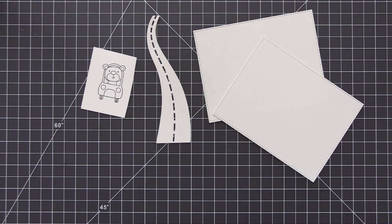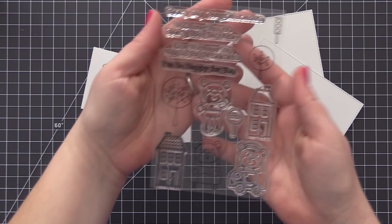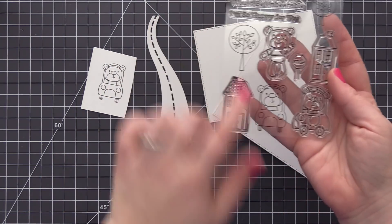Hi everyone, it's Stephanie here and welcome back. In today's video we are teaming up with Chibitronics and I'm going to be creating a card that lights up using some of the supplies from Chibitronics as well as some stamps and dies from My Favorite Things.